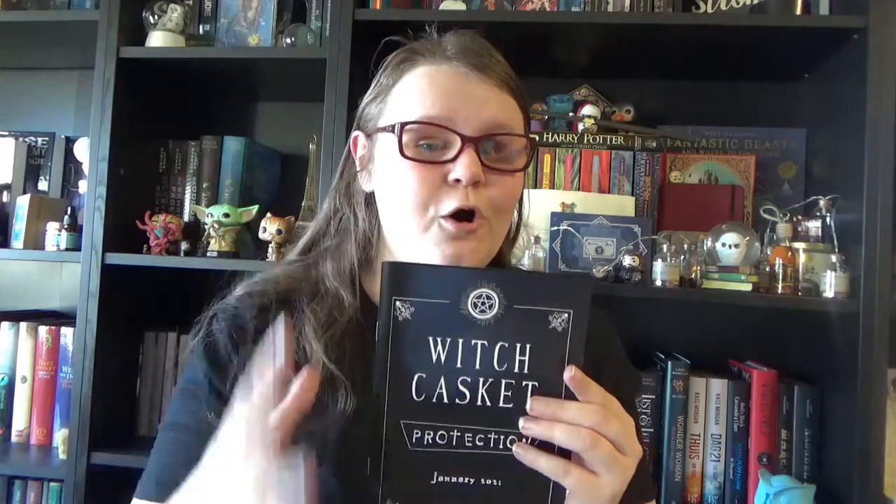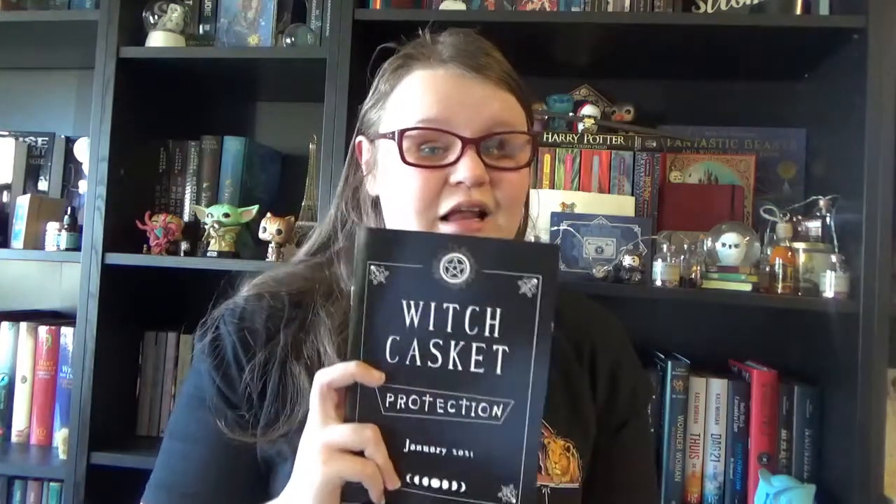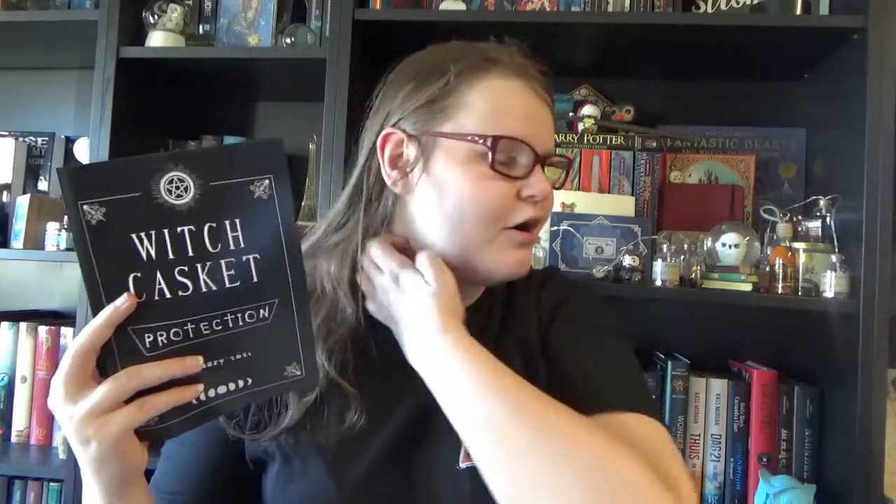As I said, the first thing we see is this little booklet which is the spoiler card. It has the theme 'protection' and then of course January 2021. I love the little details of the moon face, because when I have to identify as a witch I am somewhere between moon witch and nature witch — the moon has always been more my thing. So yeah, a celestial witch, something like that. It's a booklet with different pages; it has a little message from the owners of the box with all the information about every single item. Really handy, and if you have questions you can always message them on Instagram or send them an email and they will love to help you.